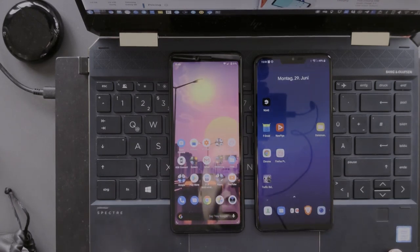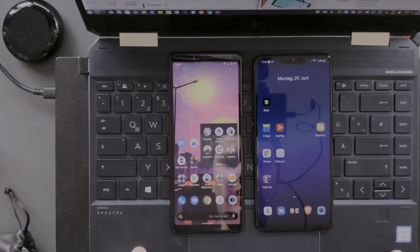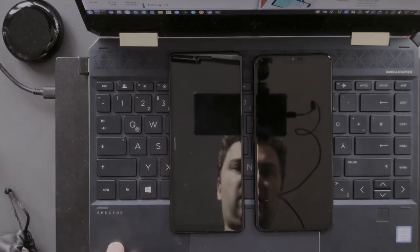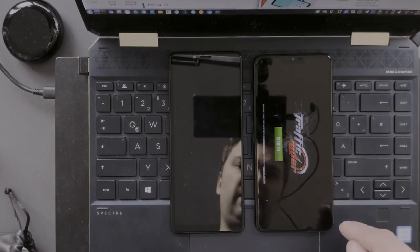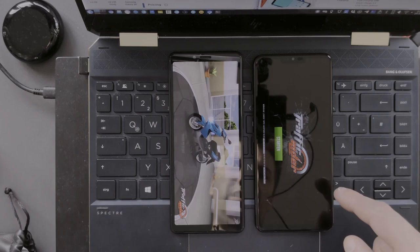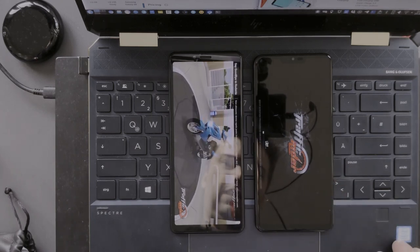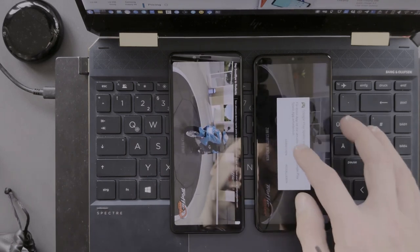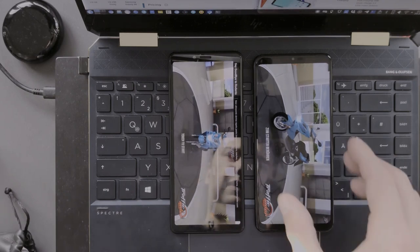Starting a game — Traffic Rider — the animation was a bit quicker on the LG G7 and it reached the start button first. There was a slightly different version on each device but the LG loaded quicker overall.